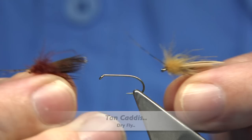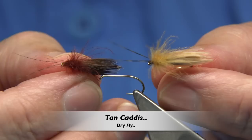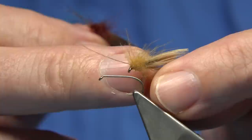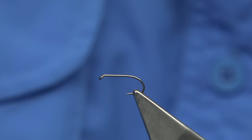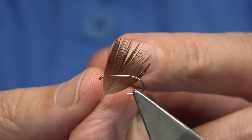Hi everyone. I'm tying these caddis patterns at the moment. These are just basically feather wing caddis. This is like the default caddis with the duck wing. This here is just the brown version, and this is the tan or light cinnamon caddis pattern. It's very easy to tie, basically using feathers from the body of the female or the hen bird and the cock bird, the cock bird being the brown one.